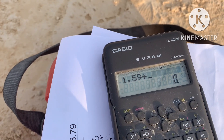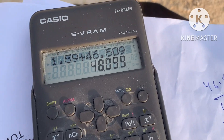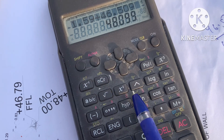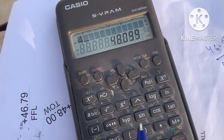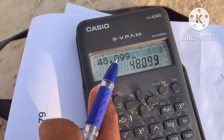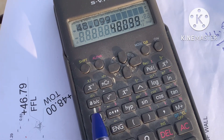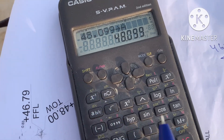So HI — Height of Instrument — is 48.099. I have to save this in a memory variable, such as A, B, C, D, E, or F. To save it, enter 48.099, then press Shift and then Store. I'll save it in A.